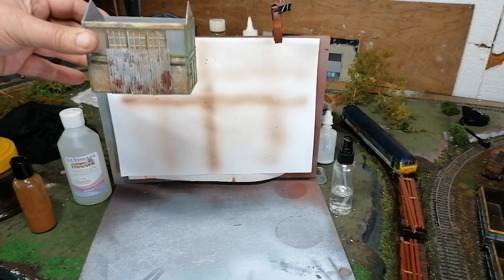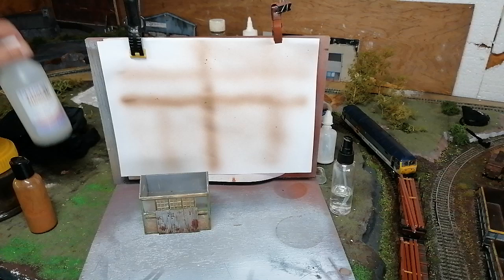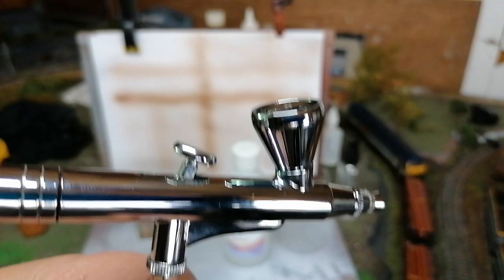Get in there, practice on paper until you get used to your airbrush. Use the right thinners, and always always always clean the airbrush out after you've used it and it'll work out fine. Don't be frightened — set it up, practice on something on paper. And if you're using any chemical thinners, wear a mask so you don't breathe any fumes in.